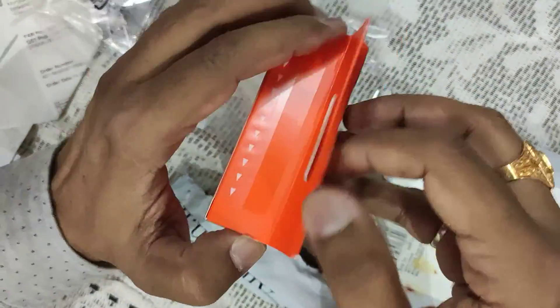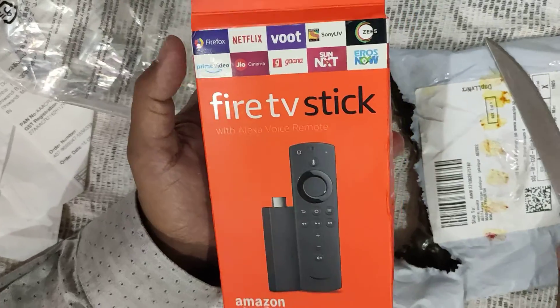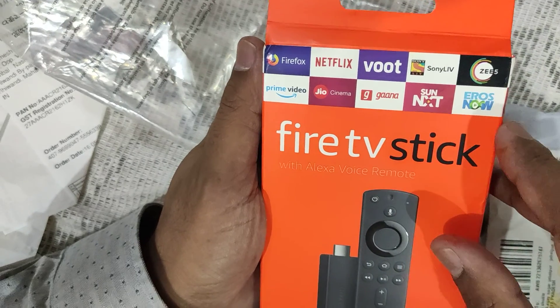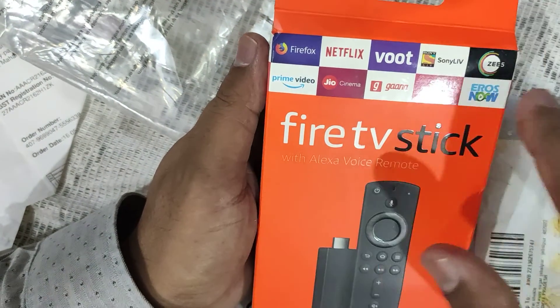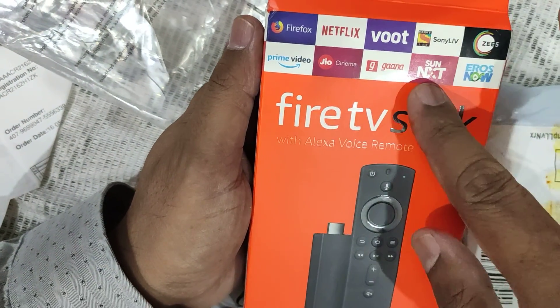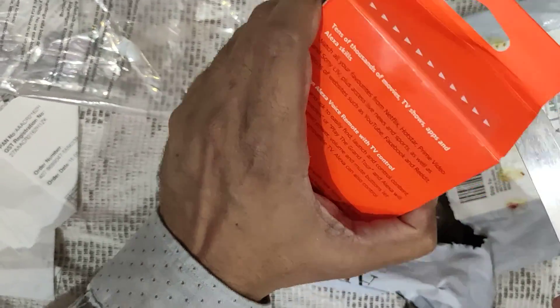Let us open it now — I'm getting impatient to open it. You can find on the box: Boost, Sony LIV, ZEE5, Eros Now, SunNext, and many more. Also Prime Video, Firefox browser, and Geocinema. Note: it's Geocinema, not GeoTV — you have to go for a hack for GeoTV.